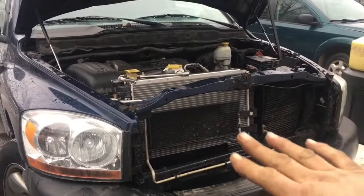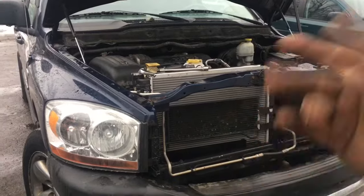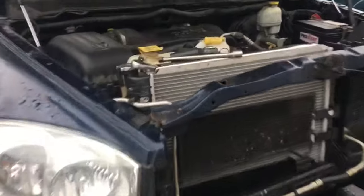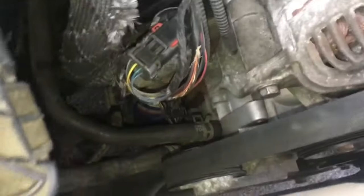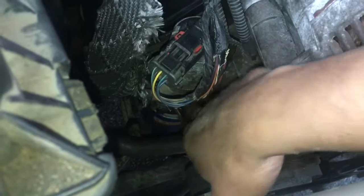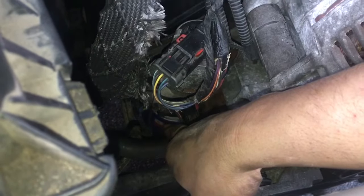Today we're going to work on this 2006 Dodge Ram — it's got a 5.7 Hemi in it. I'm going to change the oil pressure sensor. Watch the video here, I'm going to show you something and explain it to you. Right down here on the passenger side is our oil pressure sensor, right above the oil filter.